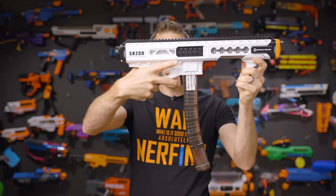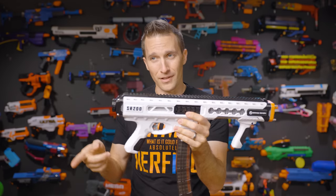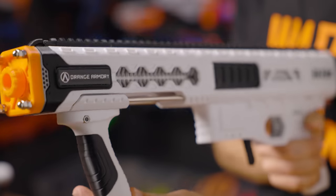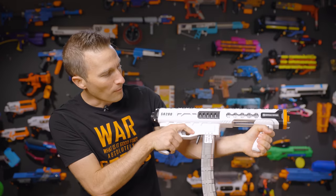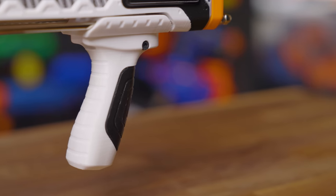It's also worth noting that you can't really reach the mag release very well with your middle finger, so I could definitely see the same style extensions that we put on the Mark III and for the Nexus being retrofitted for this blaster as well, to make it a little more comfortable. One more note on ergonomics is this front grip. While the grip itself is very comfortable, it is unfortunately a little sharp on these edges, and it tends to bite in the back of my hand. When priming this, the webbing between my thumb and my pointer finger gets cut in here, so I would have liked to have seen that either filled or designed a little differently.